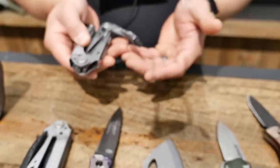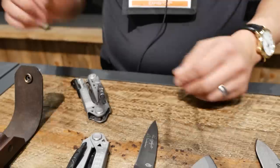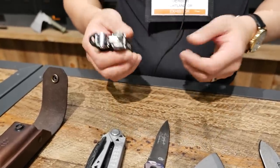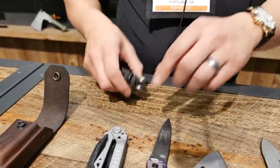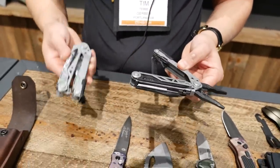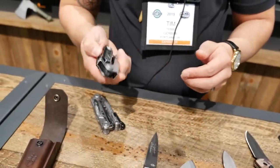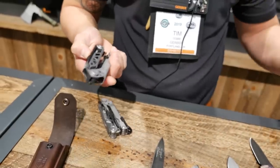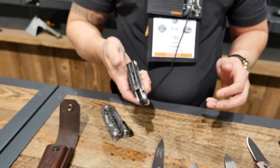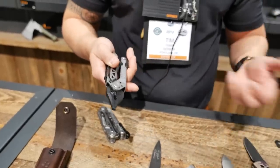In terms of multi-tools, one of the other new SHOT Show items is our Center Drive. We've had the Center Drive out for about the last year, but the show-specific launch is the Center Drive Plus. It will have a pair of scissors, whereas the original version had a serrated blade — the plus replaces that serrated blade with scissors. The main thing about the Center Drive that makes it unique is it's still meant to be one-handed operation. You've got one hand on whatever you're working on and you can still operate the tool with one hand, using the thumb slider or flicking it like our predecessors such as the old MP600s.